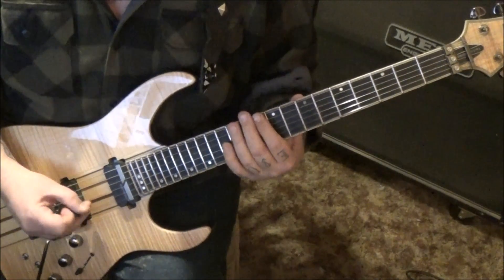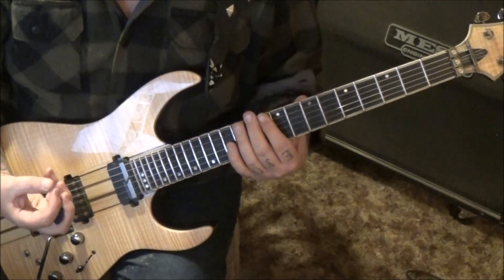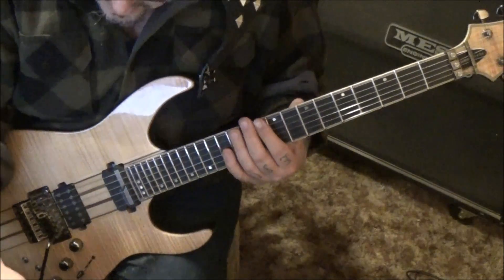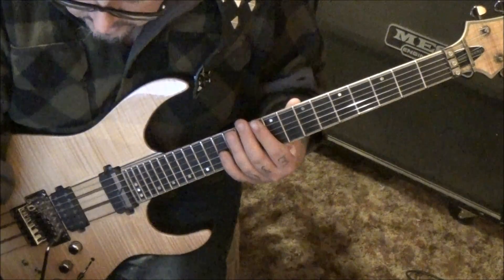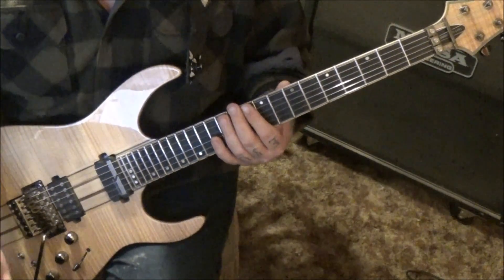You may want to switch out the pick directions after that 9th fret G string half-step bend - I didn't put a pick direction on it, but I'm going to now. I'll draw an arrow pointing to the downstroke. You may want to swap those to up-down, up-down-up.